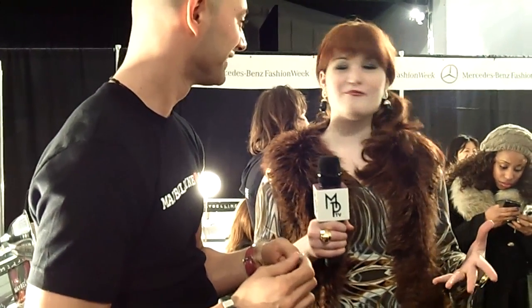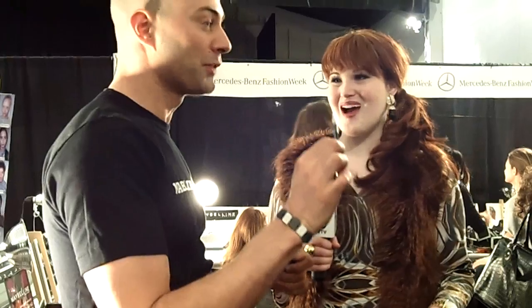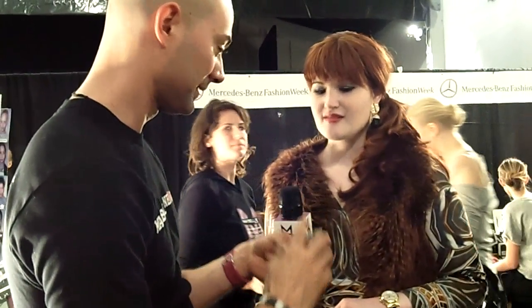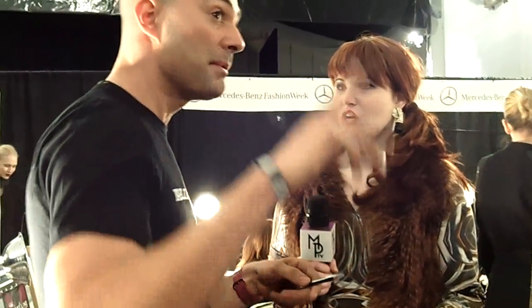Absolutely stunning! That's a great tip — it's something super easy that you can do yourself, of course using a Maybelline product. Please tell me the products again: this is the lipliner, this is the black liner, and this is Color Sensational. You can try it at home — it's going to be very successful. You can blend it and create your own color, and it works for every skin tone.